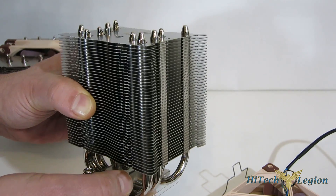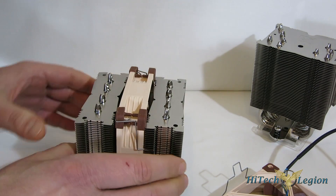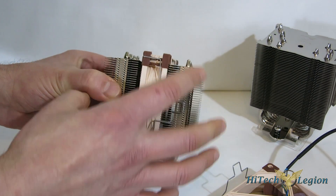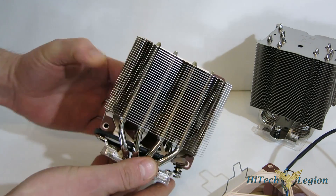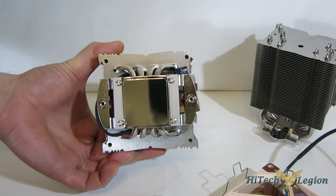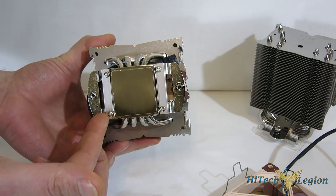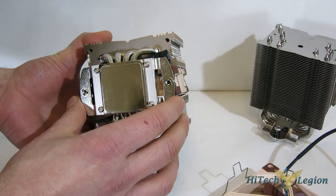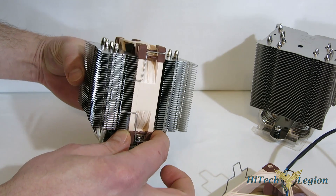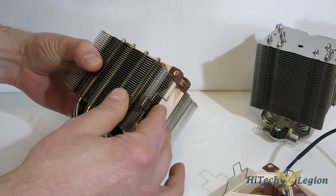Moving over to the D9L — D in the Noctua line is for dual tower. As you see, you've got the two small towers, at only 110mm with four 6mm heat pipes. Nickel plated copper base, beautifully finished. Retention brackets right out of the box — very, very easy to mount. Fan in the middle, as you see. Both these units do come with extra clips so you can use a dual fan if you so desire.